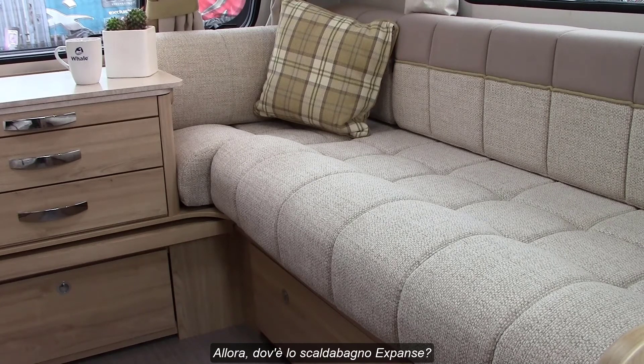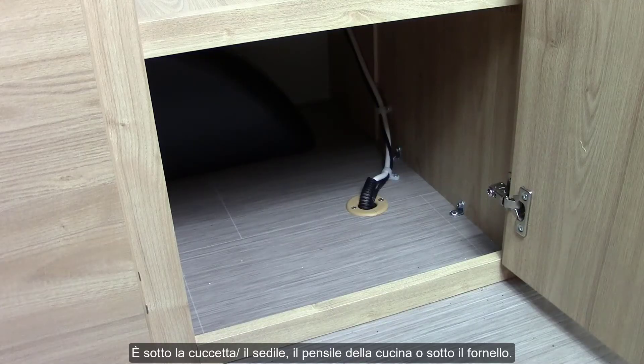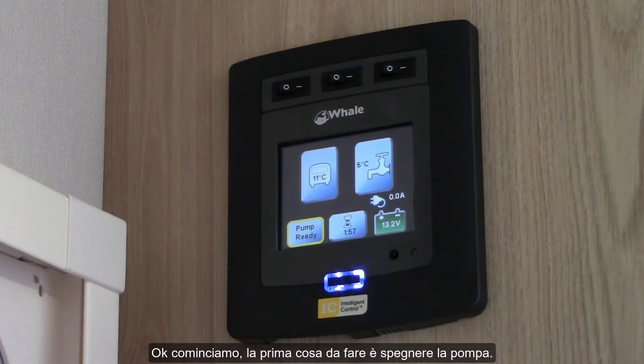So where is the Expanse water heater? It's either under the bunk, kitchen cupboard, or under the cooker. Okay, let's get started.